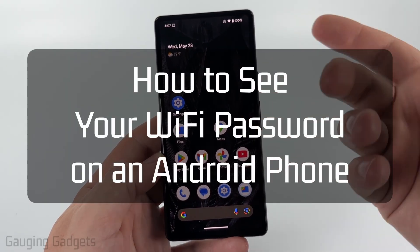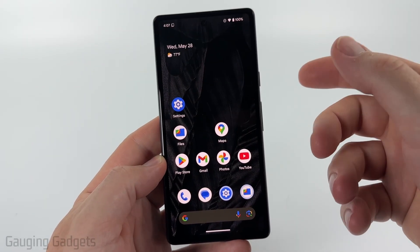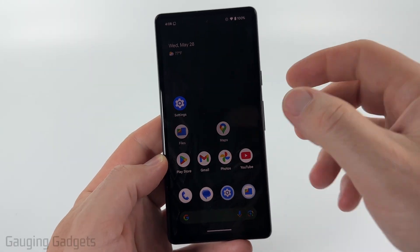In this video, I'm gonna show you how to see Wi-Fi passwords on an Android phone. If you're connected to a Wi-Fi network on your Android phone, you can easily see the password to join that network.